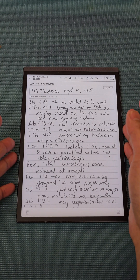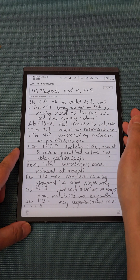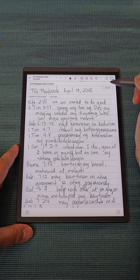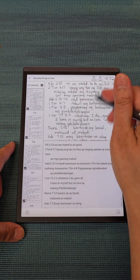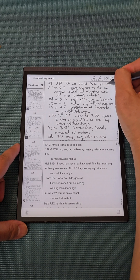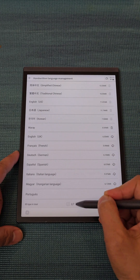The iFlytec AI Note Air 2 supports 83 languages for converting handwriting to text. Let me show you a sample — here are my notes. I'll tap the OCR button, and it converts my notes to text. And as you can see, there are 83 languages available. You can tap 'Add Language' to see them all.